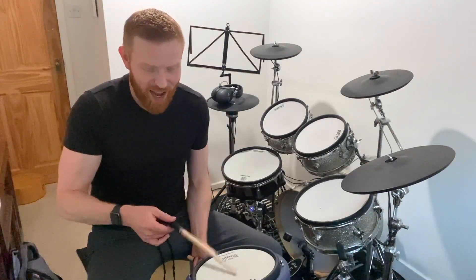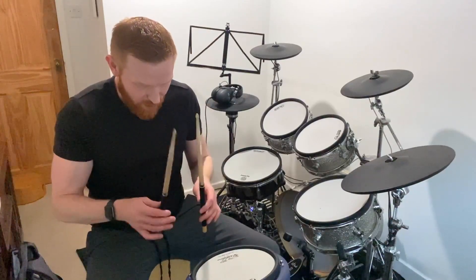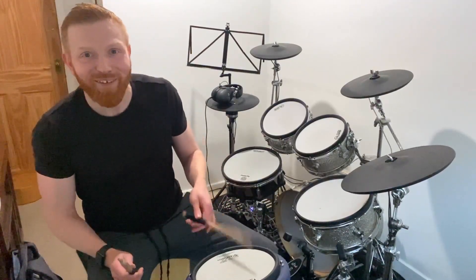One and two and three and four and one and two. Left stick, here we go — one and two and three and four and. And now both sticks together — one and two and three and four and one and two and right stick, here we go. One and two and three and four and — obviously I'm accelerating this process a little bit to get through it in one minute or just over.